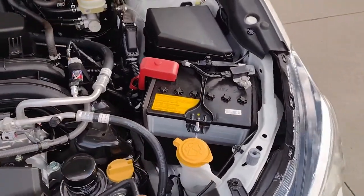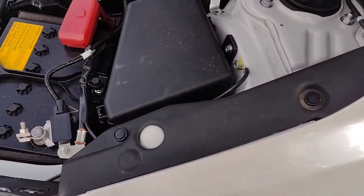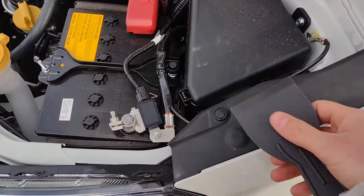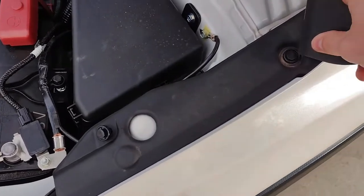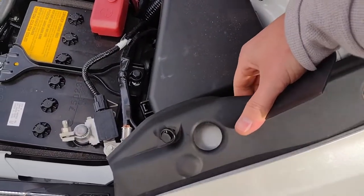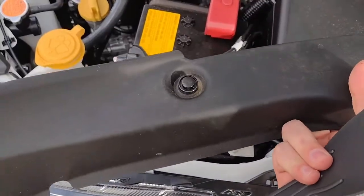The first thing we're going to do is run power from the engine bay to the trunk. I found an easy way into the cabin following the latch release for the hood. This is when a plastic pry tool is absolutely necessary. Take your time, as these rivets will come up but will also break very easily if put under too much force. Take your time — these come out a lot easier than most people think.